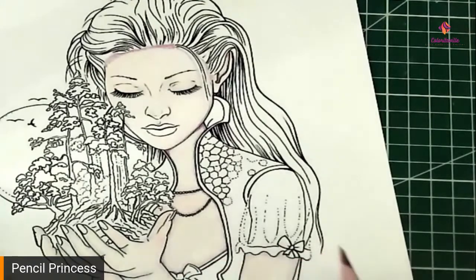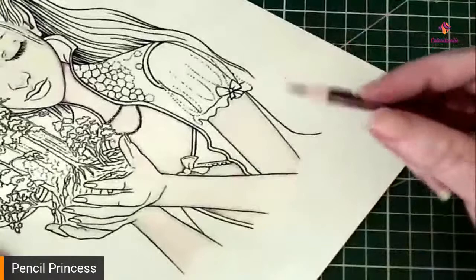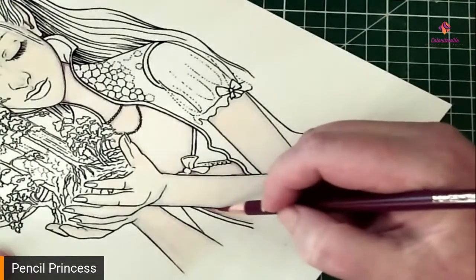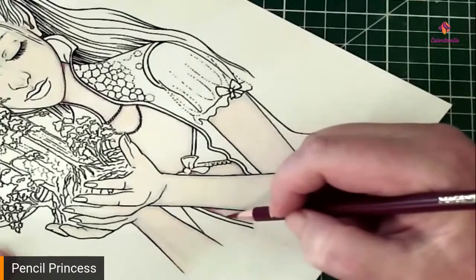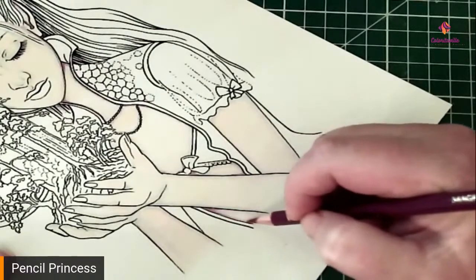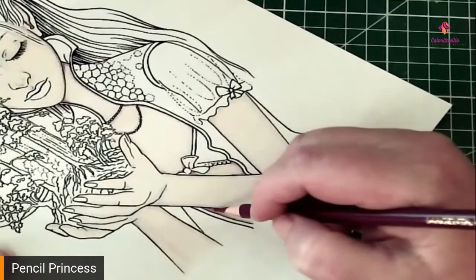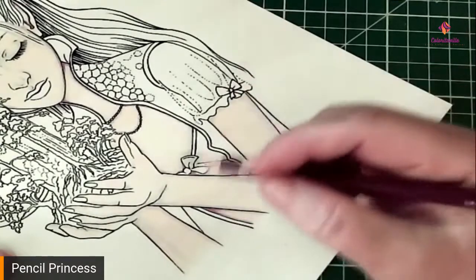If you feel that an area is going to have a really deep shadow, like here, add more of it. Of course you don't have to add too much at this point — if you find later on that it needs a little bit more, we can add it.